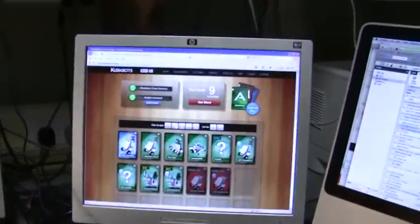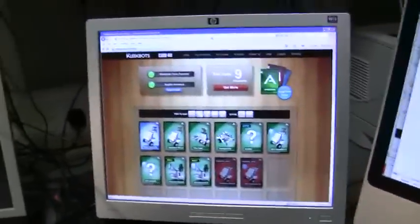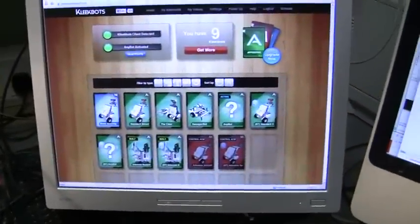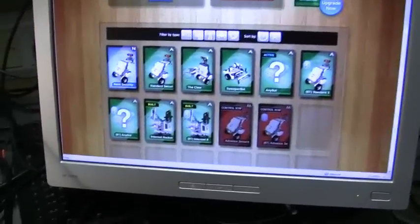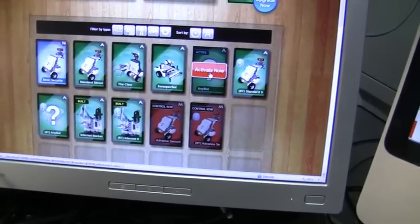Here's the Cliquebox screen — the setup screen — and I'm going to use my own robot, so AnyBot, and we just click on that to select it and activate it.